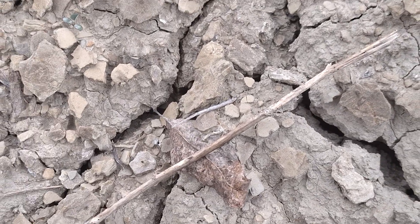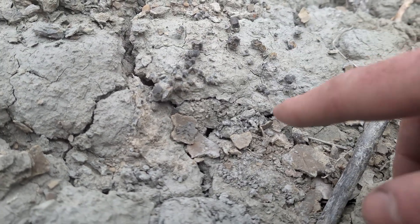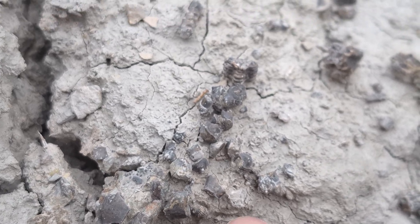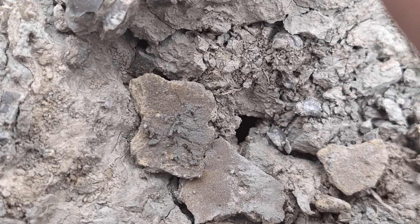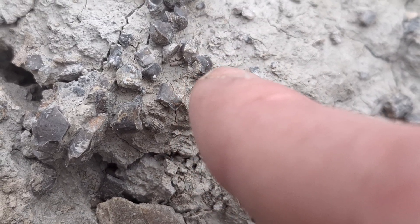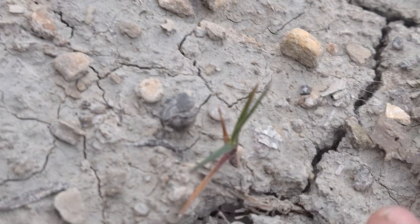I've probably picked up 10 or 15 microcyclus corals now. Here we have something interesting — unfortunately it's all disarticulated — but this, from my understanding, is a pretty rare crinoid. We've got some of the stem pieces here and then some of the plates off of the calyx, but it's all disarticulated. Last time I was here I found some of the stems; the rest must have washed out because I did not see any of this material last time.